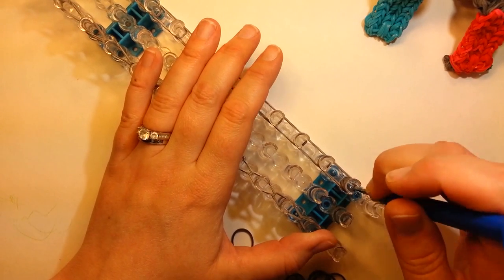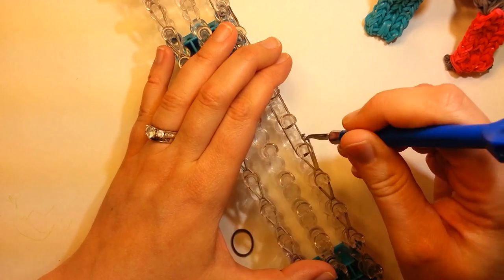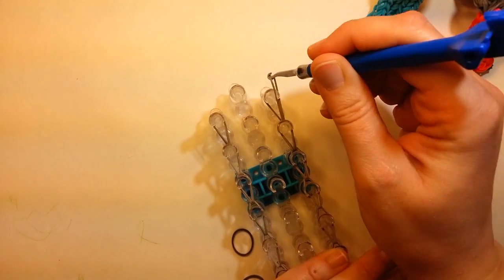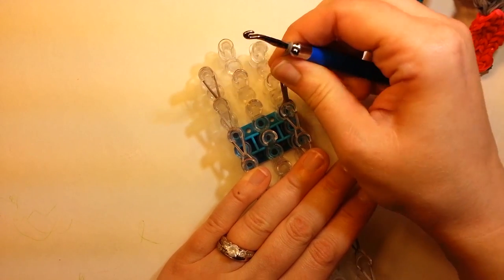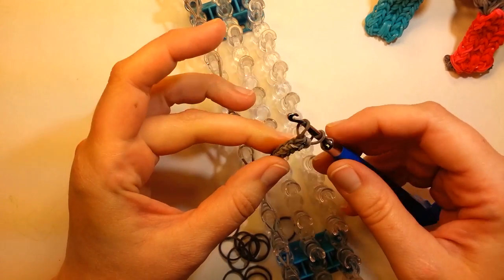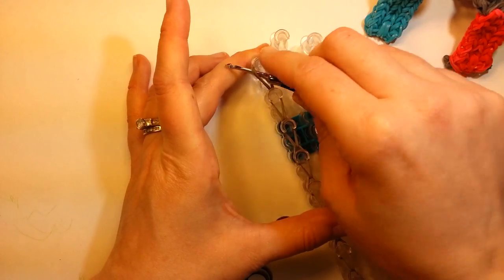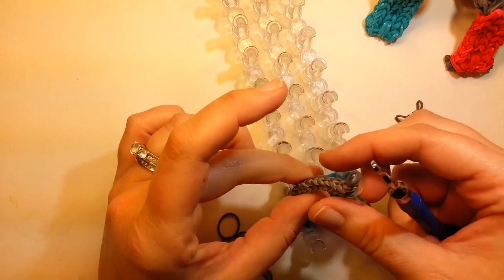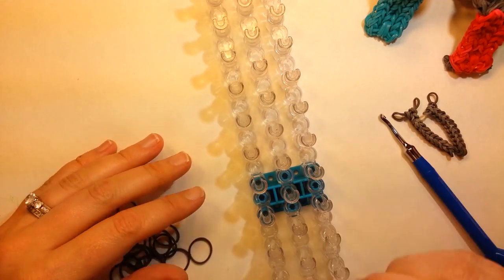If you do that on one side, then go ahead and do the other side as well. So once you get to there, you want to carefully take these off — put your hook in there. And because the bands are so tight here, it'll actually hold things in there. So I'm just going to set that aside. Now we're going to lay for the rungs.